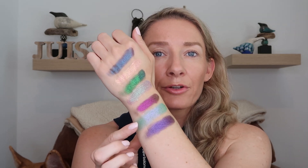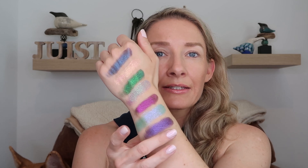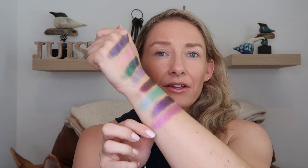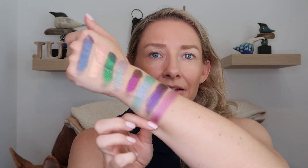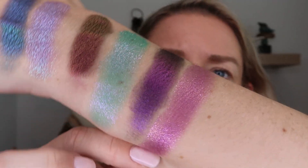Next up is DBJ8, which is actually a little more similar to the shimmer formula of DBJ4 and DBJ6. Definitely more of that creamy kind of texture. It's starting off with a burnt rose, and then has some light purple mixed in, and then champagne-y sparkles on top. You can see that burnt rose to lilac type shade, and then a little bit of those gold sparkles on top.